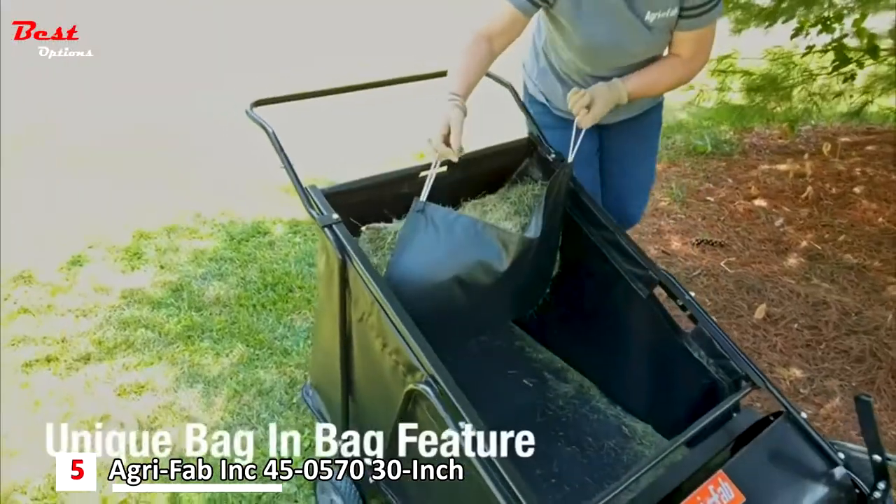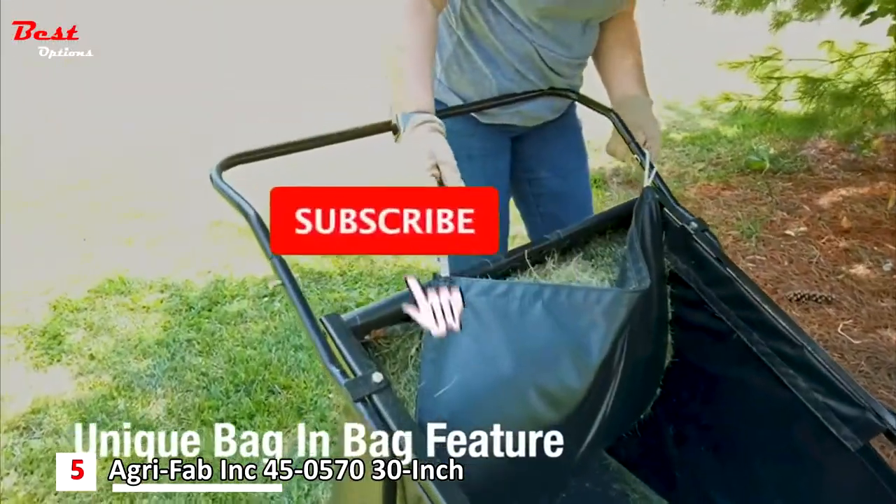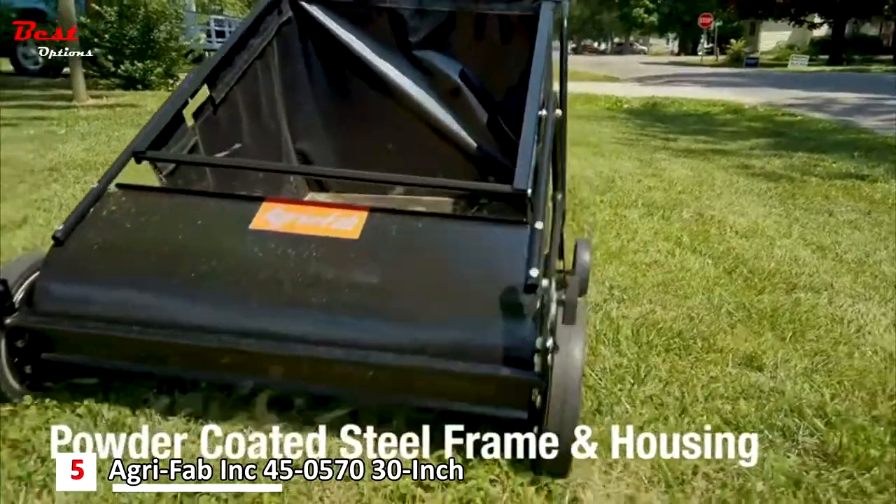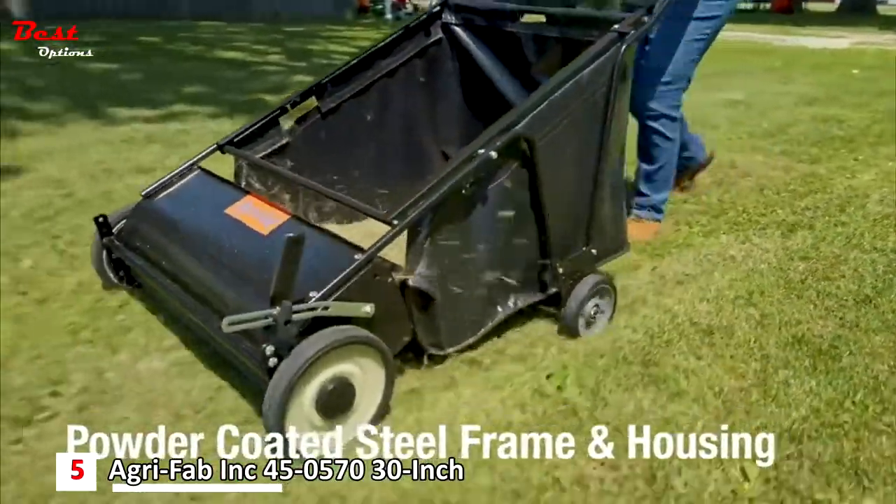Lightweight and easy to push, the unique bag-in-bag feature increases hopper capacity. A durable powder-coated steel frame and housing ensure your sweeper will last season after season.